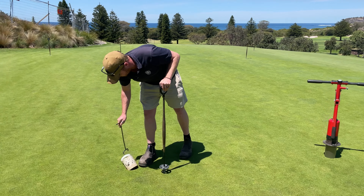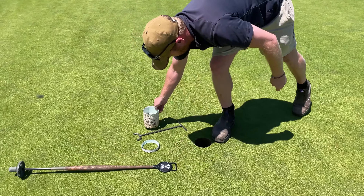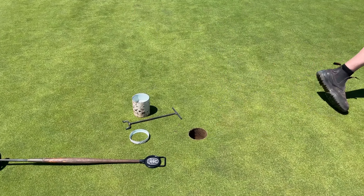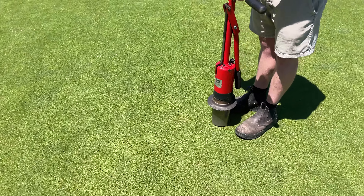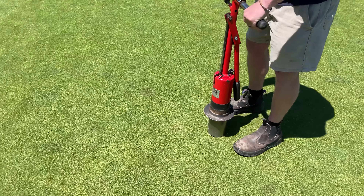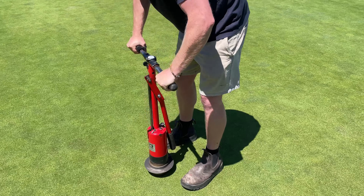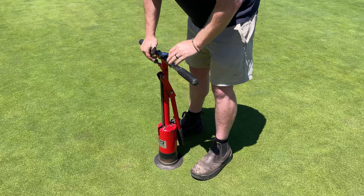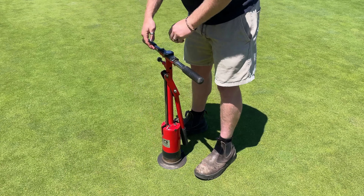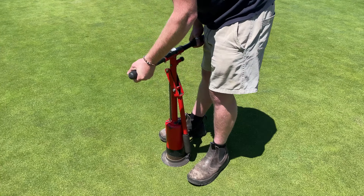Firstly, we take out the old flag and pull out the old cup. After that, you come over here to the hole changer, we pick a spot on the green down to this level here so all the holes are the same. Then we go replace it at the old hole.